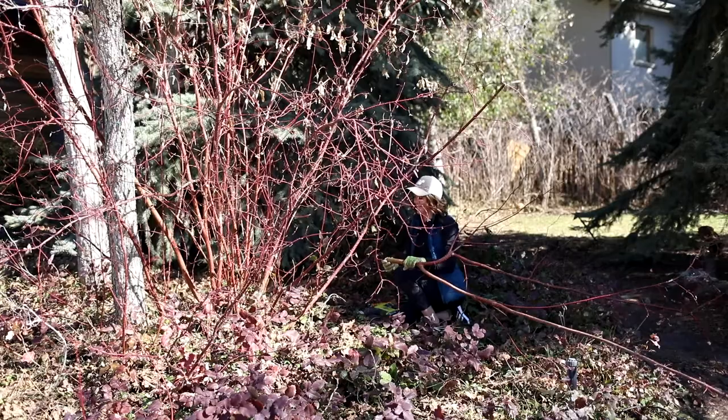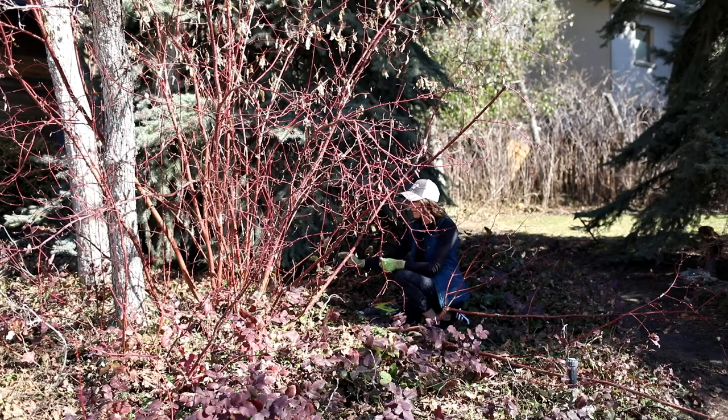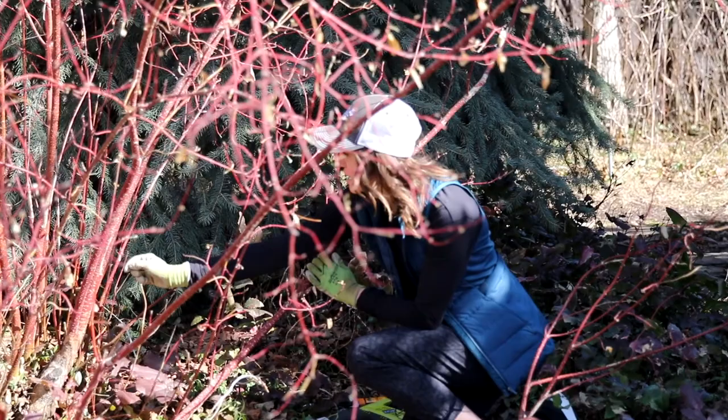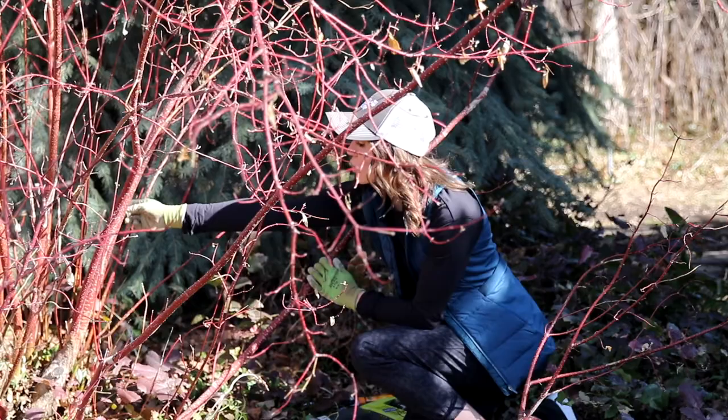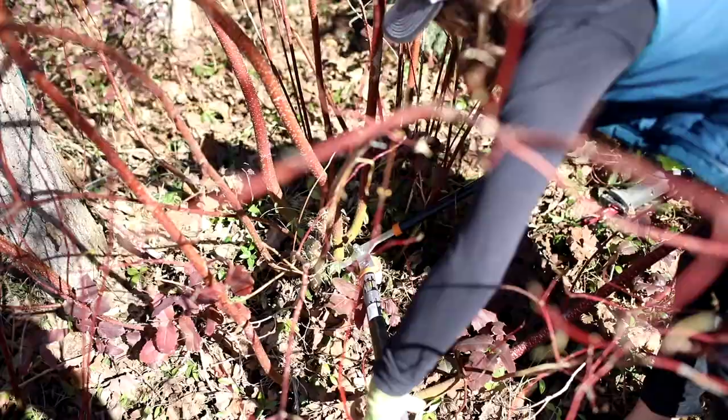I took that down using the sawzall — I tried to do a 45-degree angle cut so we don't get disease. What happens with these multi-stem plants is we take out the old canes and if you look closely you can see really skinny, small canes starting to grow — those are new growth from when I pruned last year. We're taking out the oldest, tallest growth while fresh new shorter growth remains.